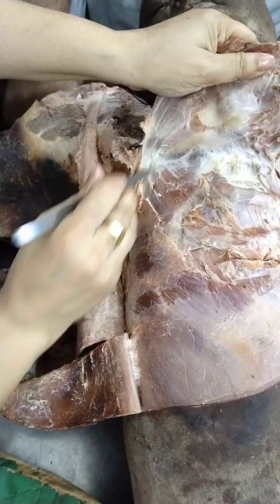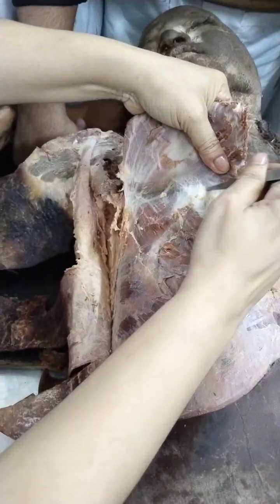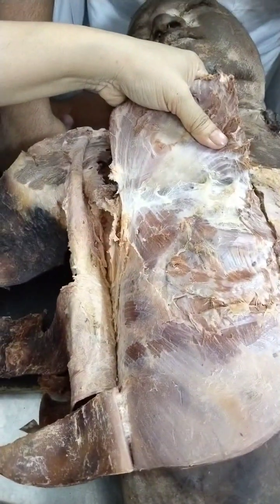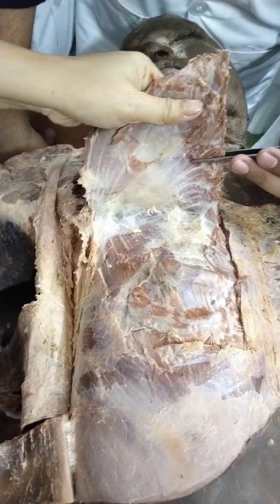At this lateral border, can you see this fascia — it is becoming like a goose-like appearance. I am not using the knife much here because important vessels and nerves are present.